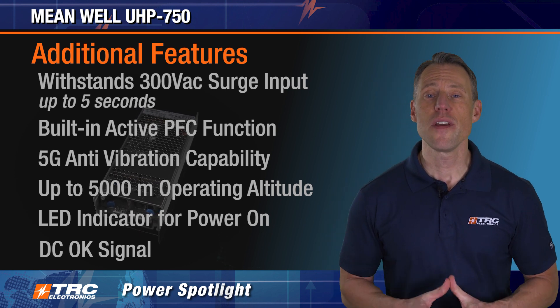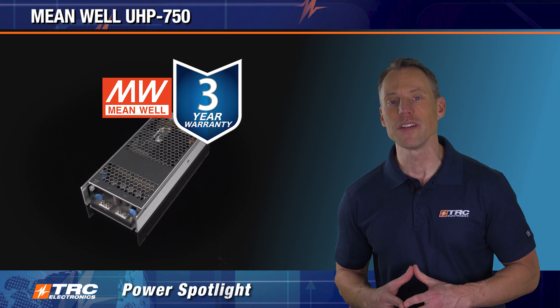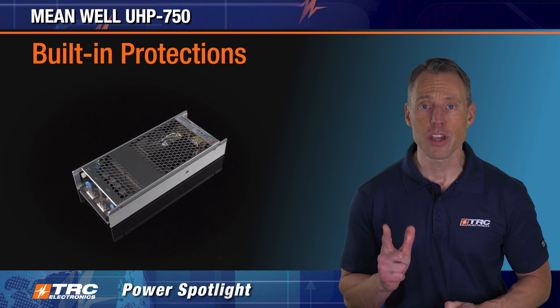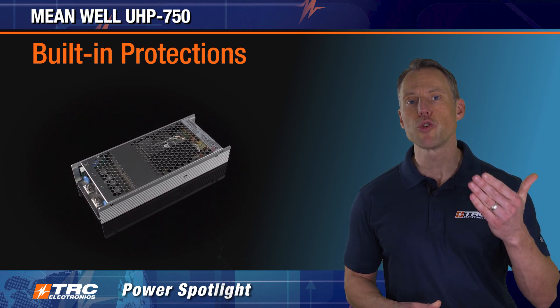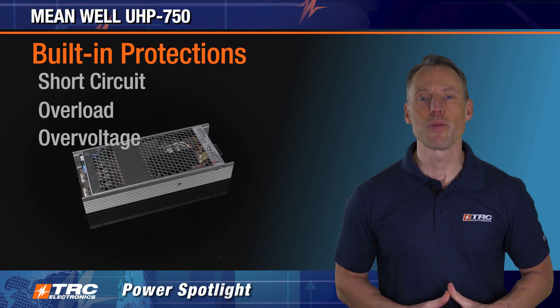The UHP 750 is sold with a Meanwell three-year manufacturer's warranty. It also has standard protections that protect not only the power supply but your system. They include short circuit, overload, over voltage, and over temperature protections.